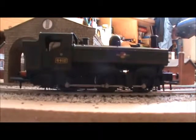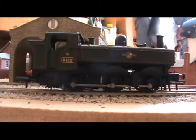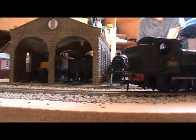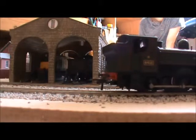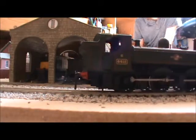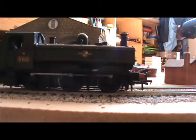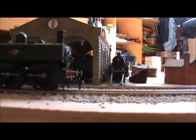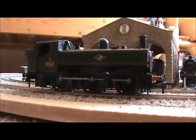It's on the rails, nice and steady. I always think these locos look like they're not on the track because of that rod, but it is on the track. Let's test how slow it can go. That's pretty impressive — it's literally juddering past. Do you really need to go any slower than that?